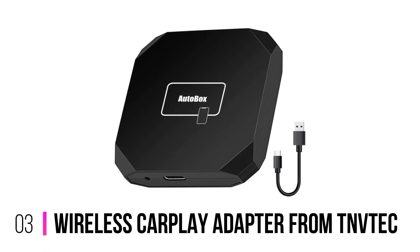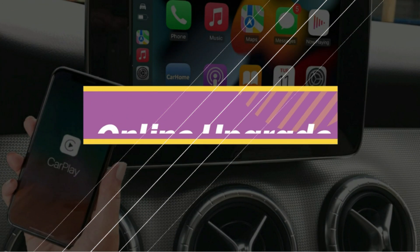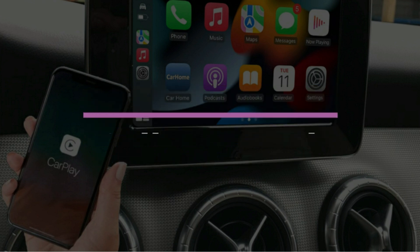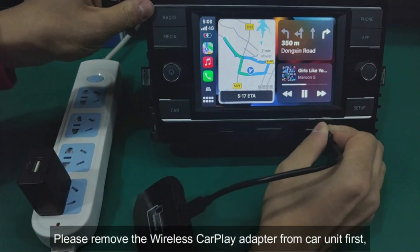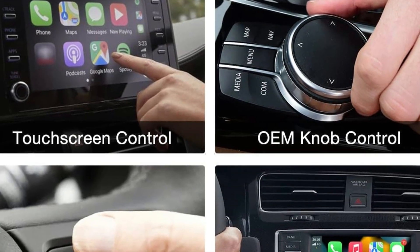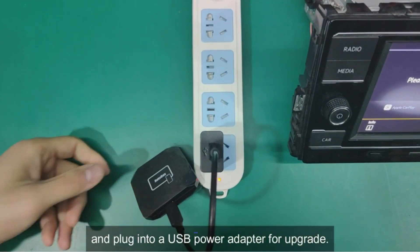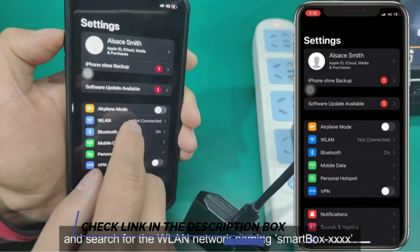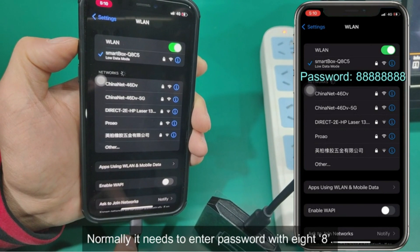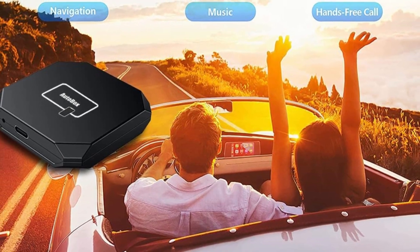Number 3: Wireless CarPlay Adapter from TNVTEC. Say hi to the TNVTEC Wireless CarPlay Adapter, a top-tier product designed to wirelessly link your iPhone to your car — no more wires, just smooth, hassle-free connectivity. This device uses Bluetooth and 5GHz Wi-Fi to ensure a robust, responsive connection, making it a cinch to stream music, navigate, or chat with Siri without any cords. This adapter is a true compatibility champion, syncing with over 98% of vehicles equipped with factory-installed wired CarPlay.